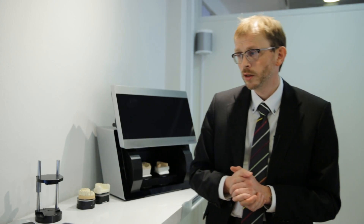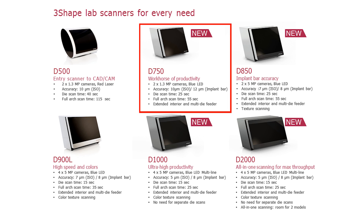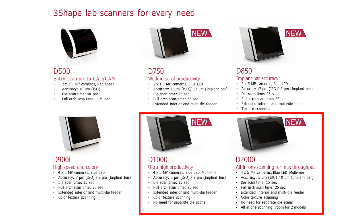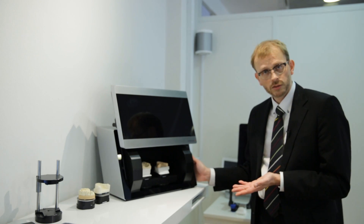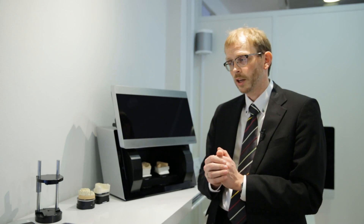To summarize: we have lab scanners for every need. We have the entry-level scanner D500. We can go to higher productivity with the D750. We can get higher accuracy with the D850 for implant bar accuracy. With the D900L you get speed and colors. With the D1000 and D2000 you get multi-line scanning for even higher speed, and you can scan the dies in the model. And with the D2000 and its two rotation axes you can do all-in-one scanning. That's the end of the scanner portfolio presentation — I hope you find it as exciting as I do. If you want to know more, you can go to our updated 3shape.com website or look at videos on youtube/3shape. Thank you.